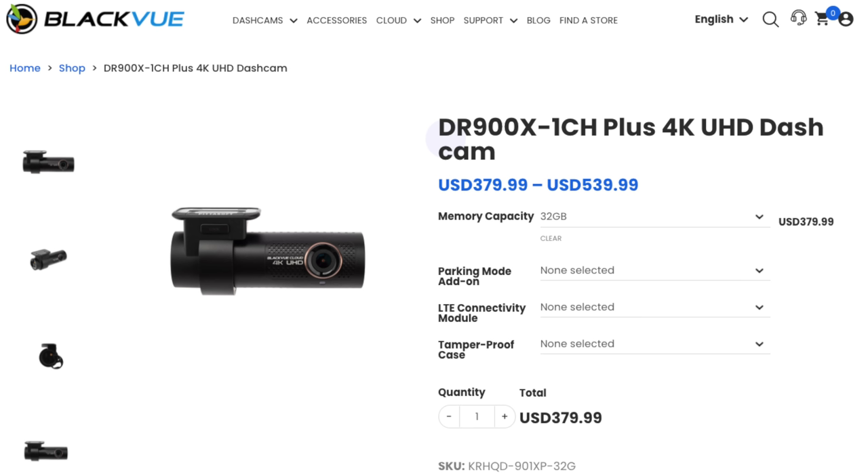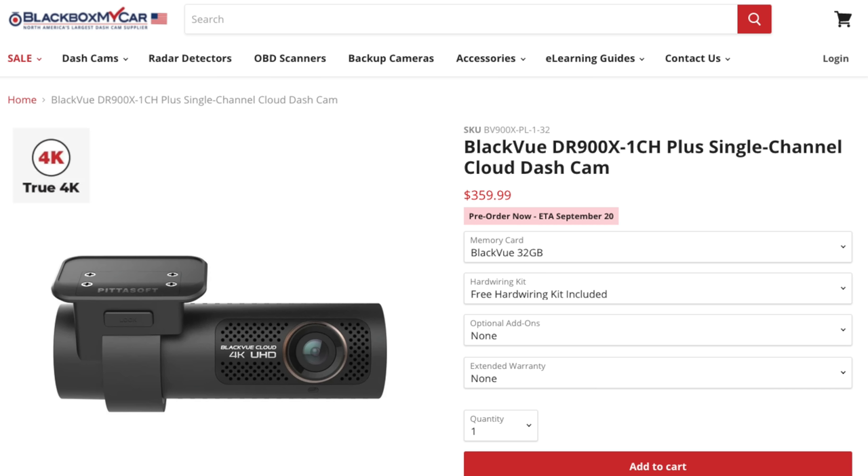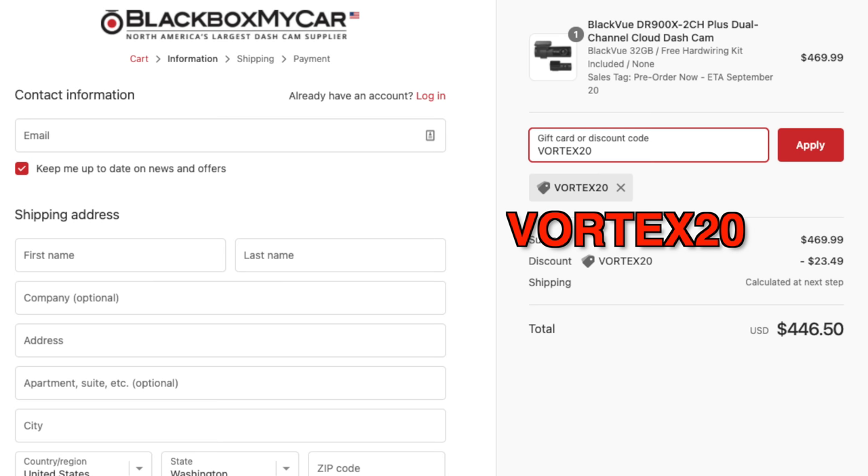If you'd like to order a DR900X Plus, they're available now on BlackVue's website. The single-channel front-only version starts at $379 with a 32 GB card, and the two-channel version starts at $489. On Blackbox My Car's website they're available for pre-order with an ETA of September 20th — and they're $20 cheaper there. The single-channel version starts at $359 and the two-channel at $469. If you use the coupon code VORTEX20, that saves you an additional 5% off at checkout, so ordering from Blackbox My Car gives you the lowest price.